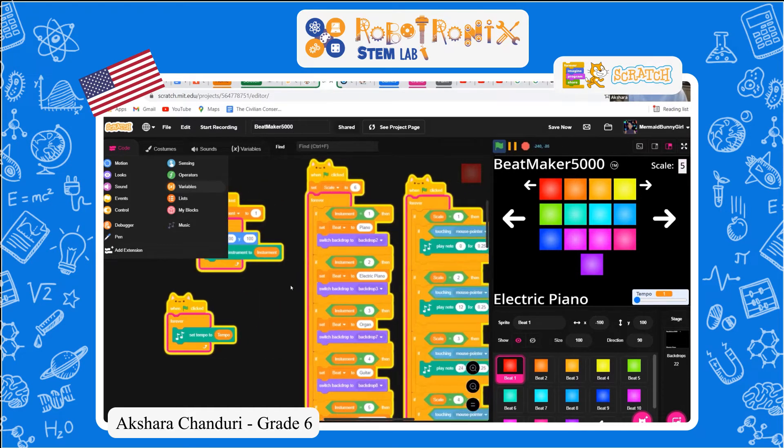We'll go to the first one clicked, which will — if the instrument equals one, it'll set the beat to piano and switch the backdrop to two. The backdrops switch based on the instrument. And it'll set the scale to six, but it can go up to ten, and the lowest is one.